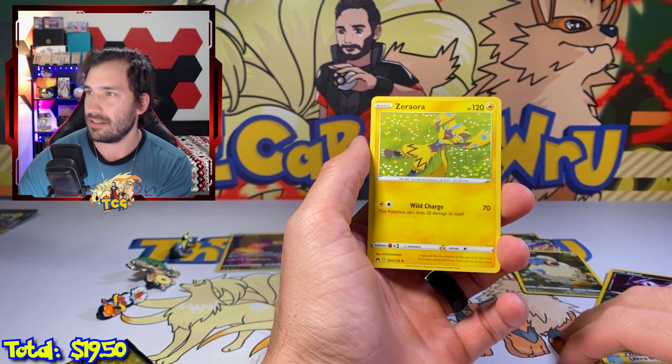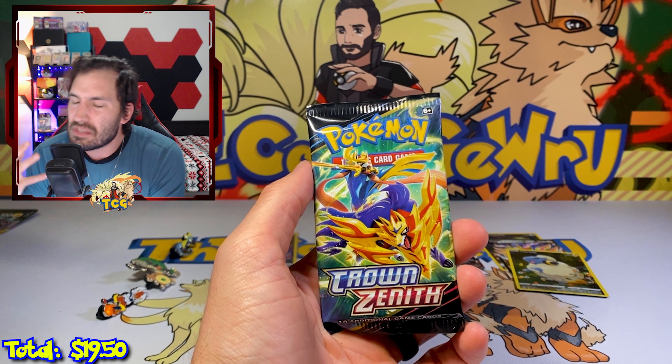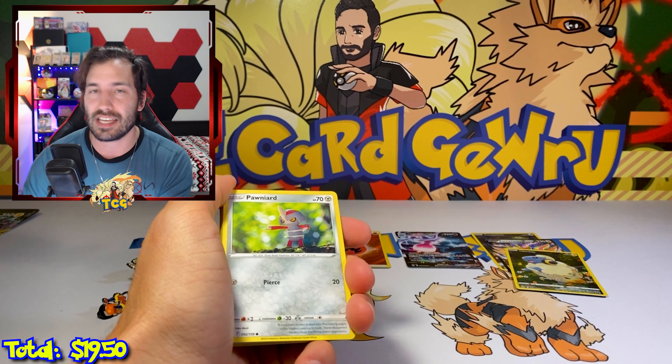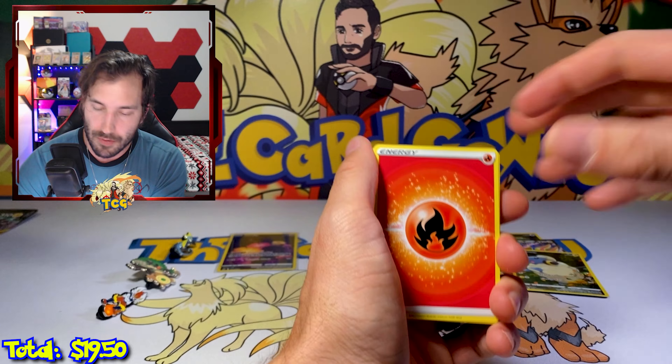I think I see something — I actually think I see something! Oh my god, it's happening! Saving all the energy for this moment right here — that's what I'm gonna tell myself. We do this at least once a video. A moment of silence for the last pack — last pack magic, this is where all the money is!